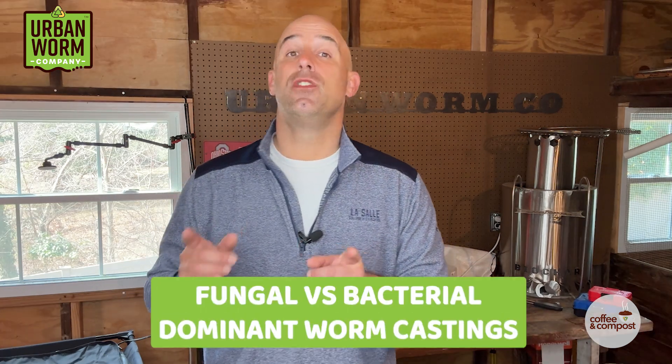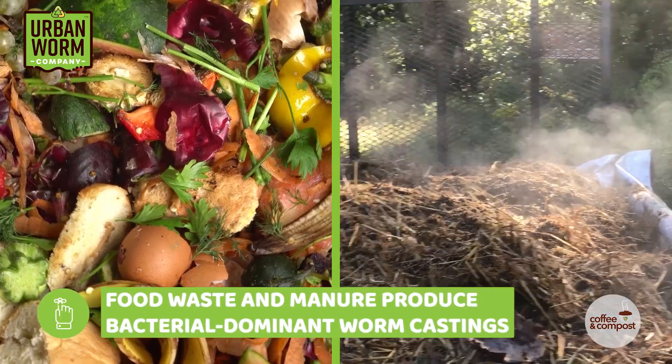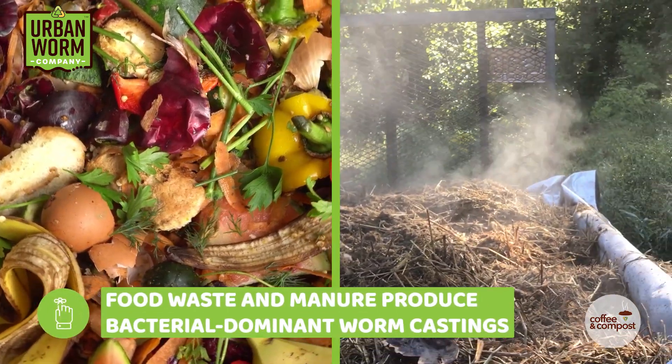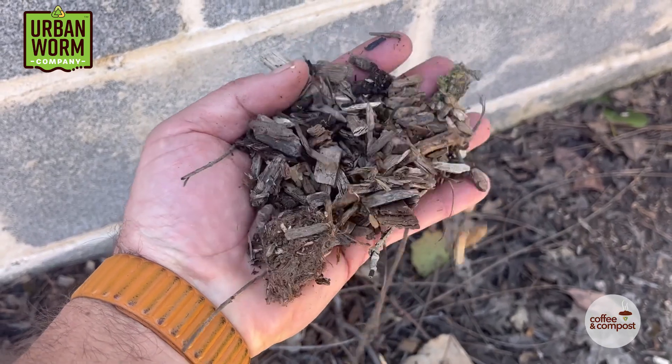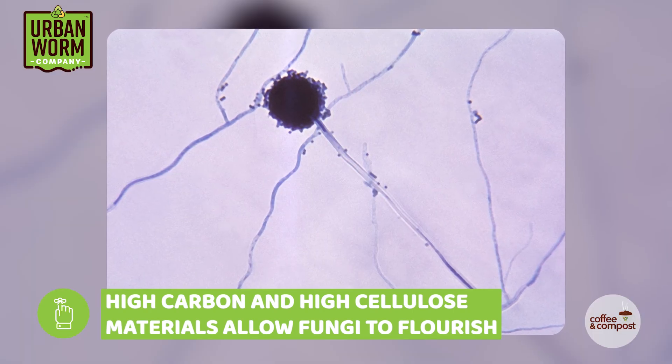First, we should talk about the distinction between fungal-dominant and bacterial-dominant worm castings. Food waste and manures tend to produce bacterial-dominant worm castings, which are better for many grasses and vegetables. Woodier feedstocks, like decomposing wood chips and other high-carbon, high-cellulose materials, tend to allow fungi to flourish, producing more fungal worm castings, which are more appropriate for trees and shrubs.